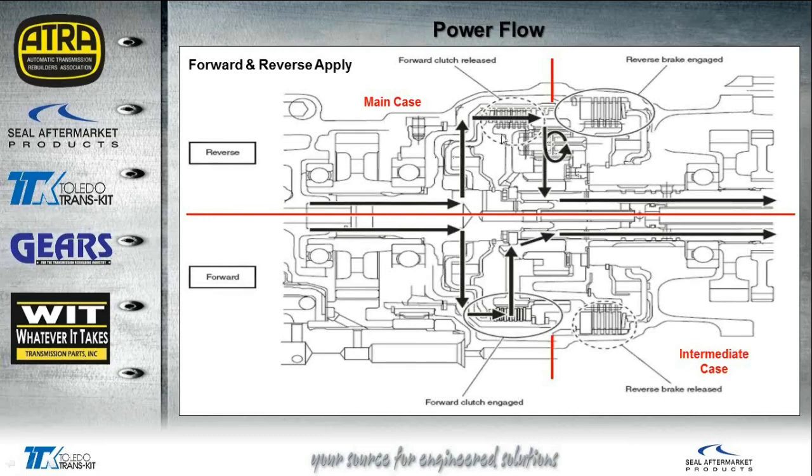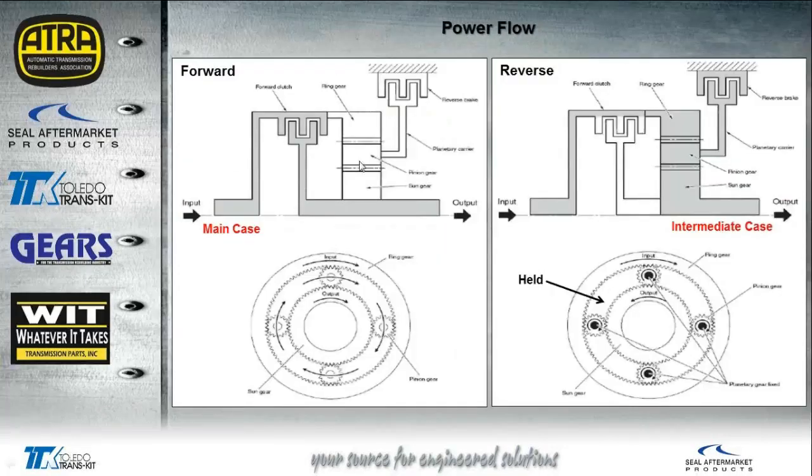The red line separates the reverse apply from the forward apply. The case splits at that line — the reverse clutches are splined into the intermediate case, and the forward drum sits on top in the main case, with the planetary gear in the middle. In reverse, the forward clutch is released so power flows through and starts to turn the planetary; once the reverse brake is engaged, the planetary is held. In forward, the forward clutch is applied and the reverse is released — power flow goes in the same rotation as the input through to the output shaft. Holding the planet causes the output to turn in the opposite direction, giving reverse.